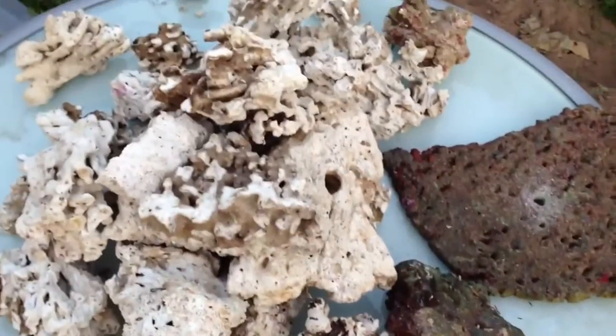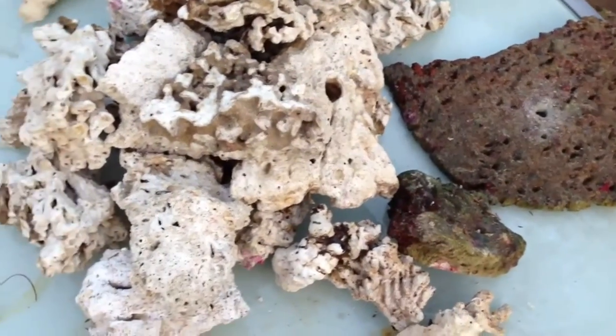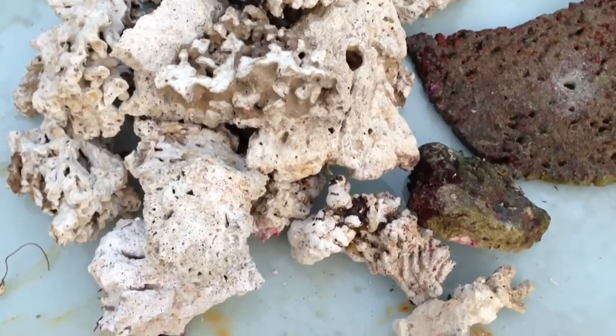It's been about four weeks now, and this is some of the rock that I had out. It's been baking in the sun, it's completely dried up and completely dead. So I'm going to start aquascaping with this now.